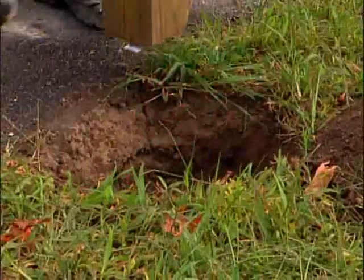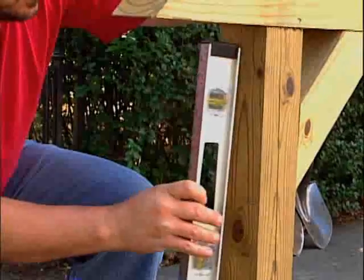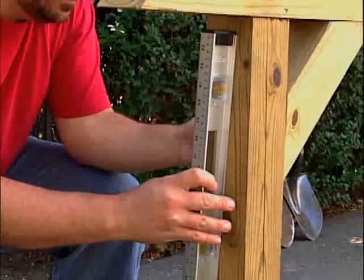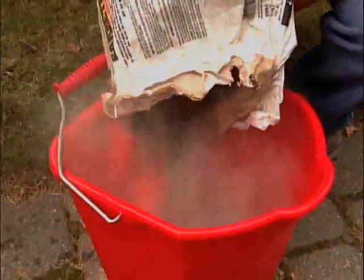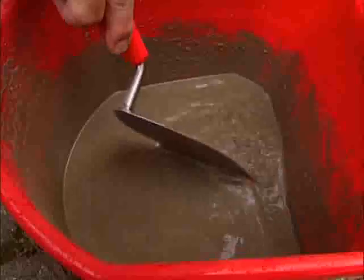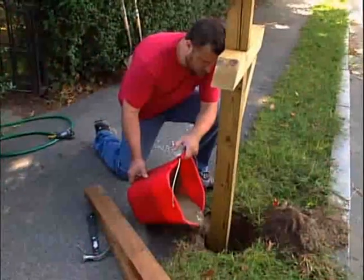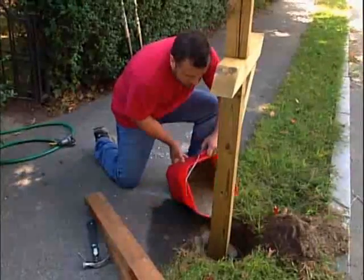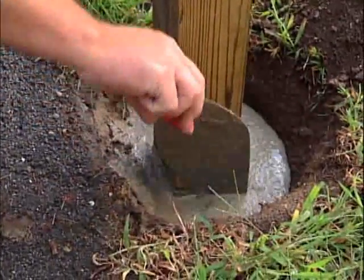Insert the new mailbox post into the hole, and using a level, check both sides of the post to set the post plumb. Following the instructions, mix a bag of dry cement in a bucket until it's the consistency of pancake batter. Pour the cement evenly around the post, and stir the cement with a stick to release any trapped pockets of air.